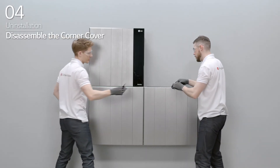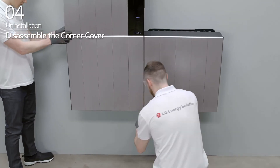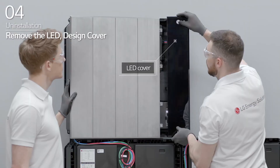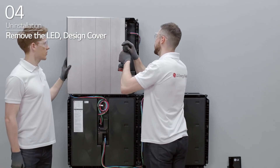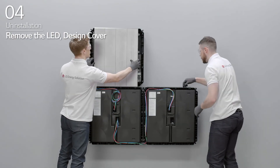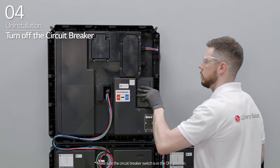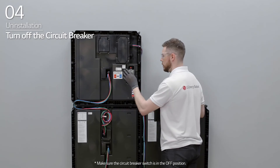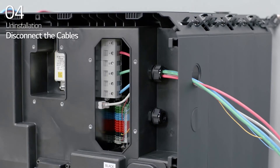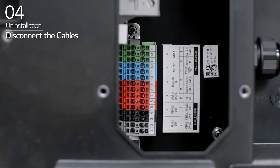First, disassemble the corner covers on each corner of the BMA and BPU. Slide and remove the LED cover of the BPU. Next, loosen the four bolts on the right side of the BPU before sliding and removing the design cover of the BPU. Open the BPU circuit breaker cover and turn off the circuit breaker. Then, disconnect the power cable, the Ethernet cable, and the communication cable.